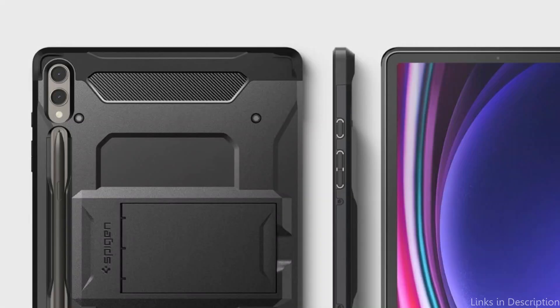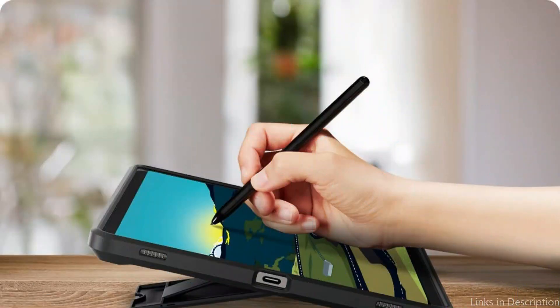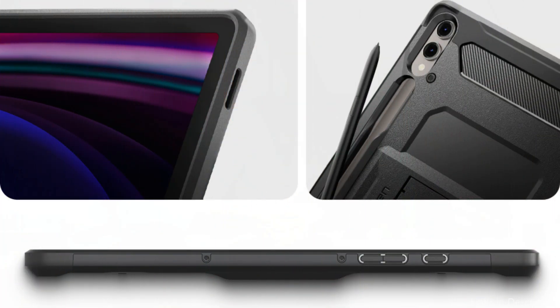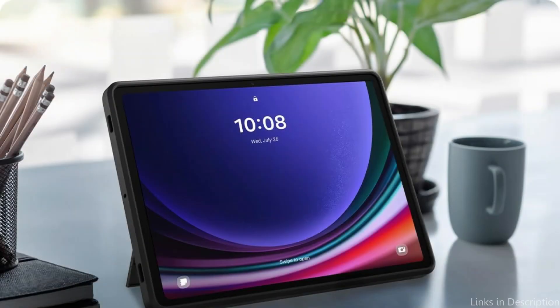With the integrated kickstand, you can enjoy movies, video calls, and reading without straining your hands while holding your Galaxy Tab. The case also has raised boundaries surrounding the screen and camera to further prevent scratches and damage when the tablet is placed face down. Air cushion technology integrated into the corners reduces the possibility of harm from unintentional drops by improving shock absorption even further.